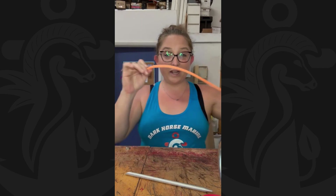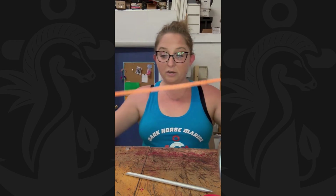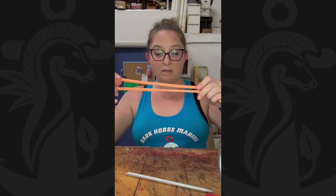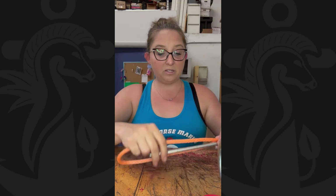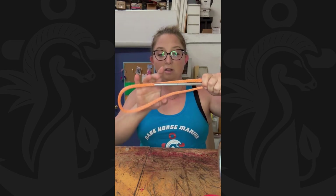Here's my quarter-inch dyneema. Here's the bitter end — you can tape it off, but I burnt it with a hot knife so it won't come apart. What you want to do is fold it over and take the bitter end, however long you need your eye to be — that's up to you. I take my fid and measure how much I need, holding it to give myself enough space so the loop will be big enough.